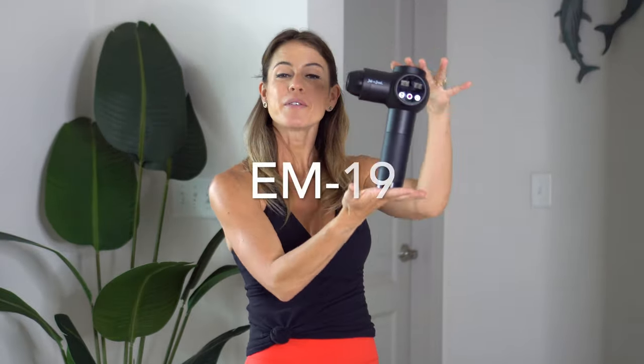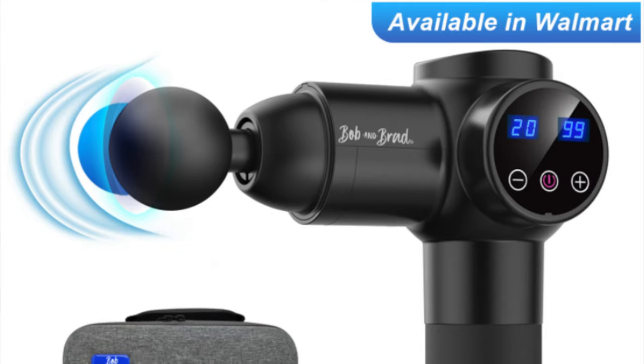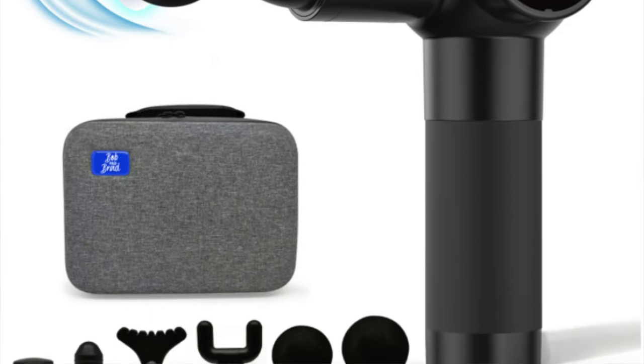This specific model, which is the EM19, was designed and is going to be exclusively sold at Walmart stores and also on walmart.com. I am going to post the link below for it at walmart.com, so if you want to check out and see more information about it — but I'm just going to tell you, it is amazing.